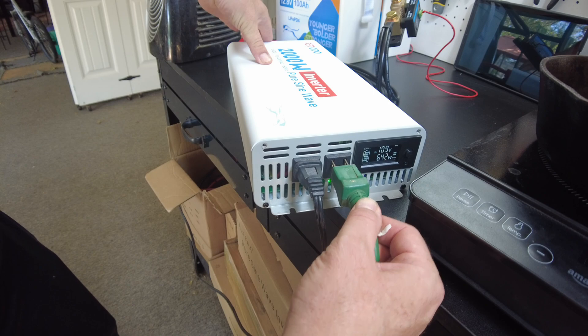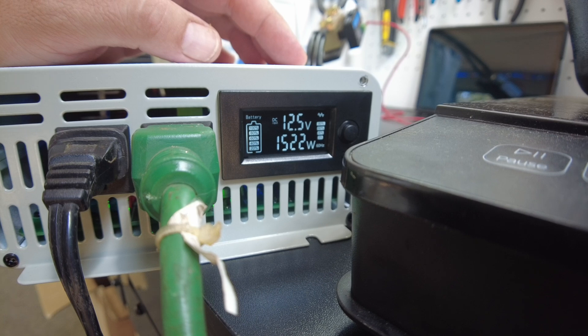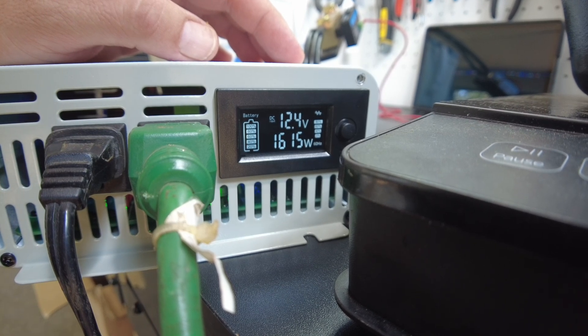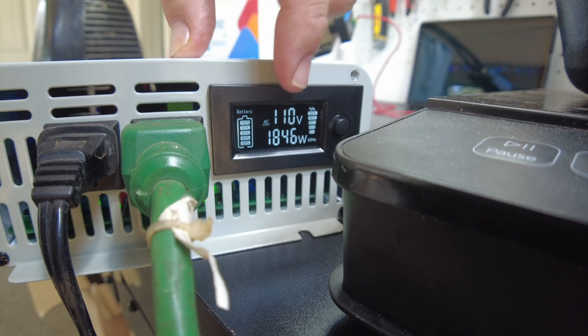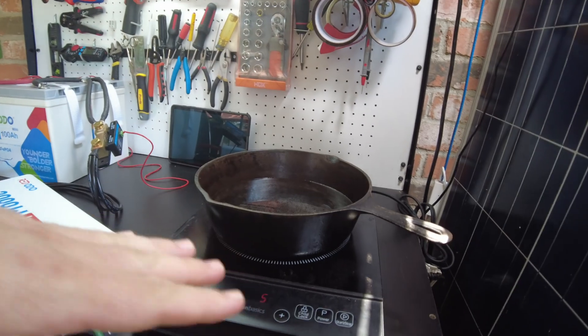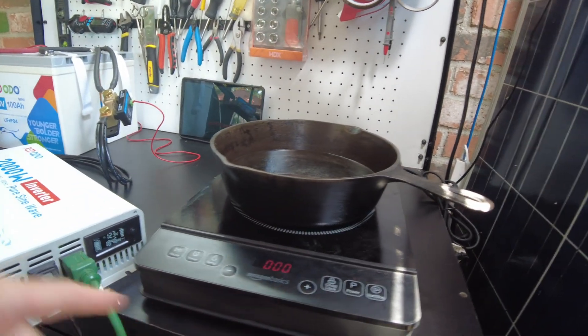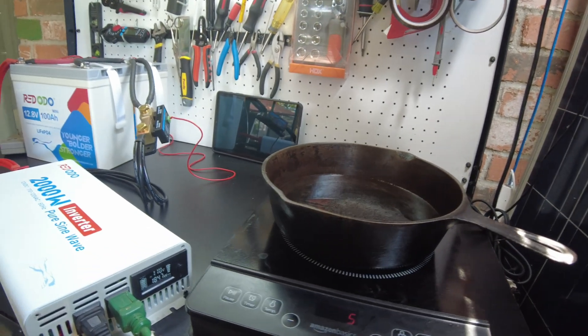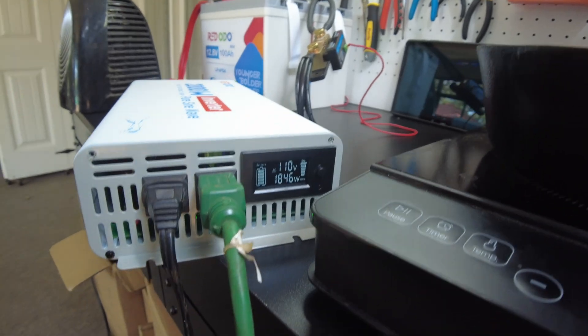We're showing 1522 watts. Let's go up a little bit — okay, now around 1840–1850 is about as high as I can set things. If I go one more notch I'm over the 2000-watt mark, so I'm just going to let it run a little bit like this.